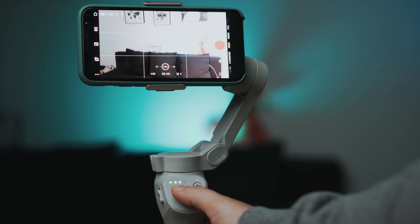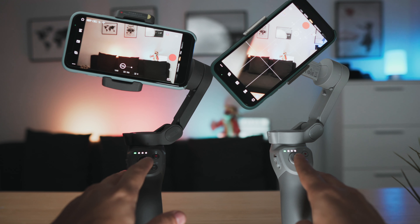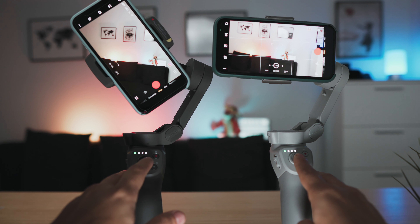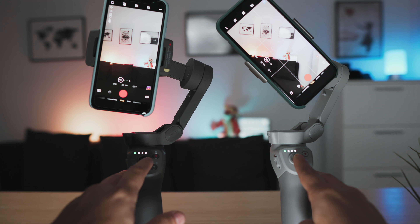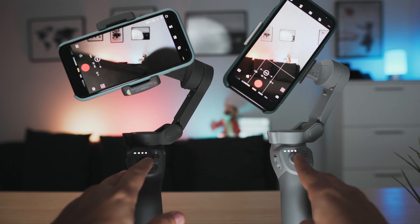With the joystick, you can make both tilt up and down and pan from left to right. They both support rolling or inception mode via the app, but the OM4 can actually roll a few degrees more than the Osmo 3. None of them turn 360 degrees, and most likely you won't even notice the difference between them when creating this effect, as they both do a very similar job.